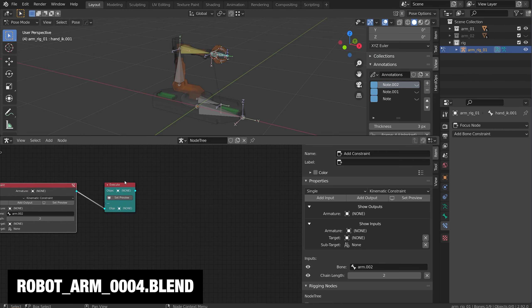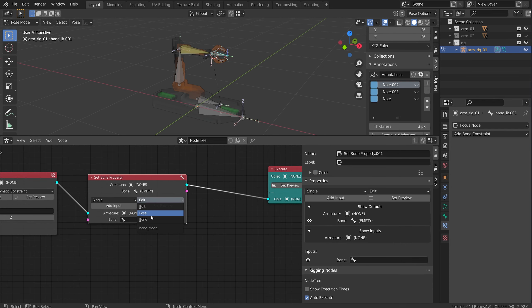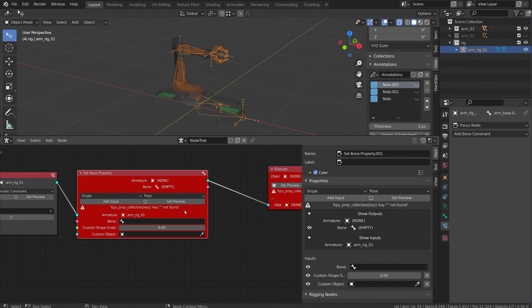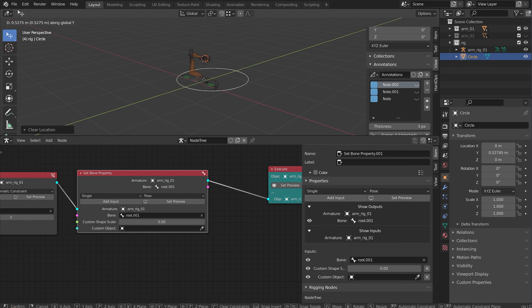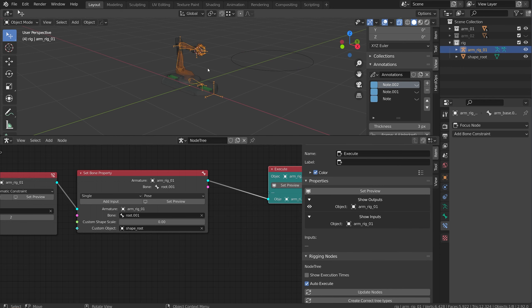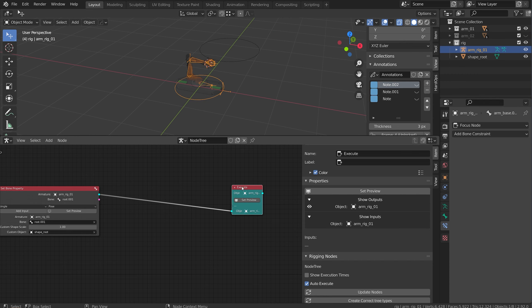Let's add a couple shapes to this rig. I'll do Shift+A, bone, set bone property. I'll flip to pose mode and add an input for custom object and custom shape scale. For this I want to do the root bone. In my viewport I'll do Shift+A and add a circle, move it over here, and rename it to shape root. Then in the node I'll add shape root and set preview. It's not showing up because my custom shape scale has to be set to one as well. There's my root shape.